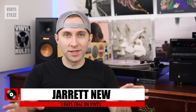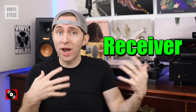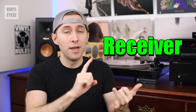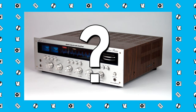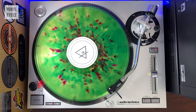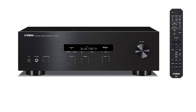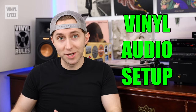If you've just gotten into record collecting, then you've probably heard the word receiver mentioned right alongside turntables, preamps, and vinyl records themselves. What exactly is a receiver and how does it relate to record players and record collecting in general? Today we're going to answer those questions so you can know a little bit more about receivers. First, in order to understand where receivers fit in, we have to first understand the vinyl audio setup.